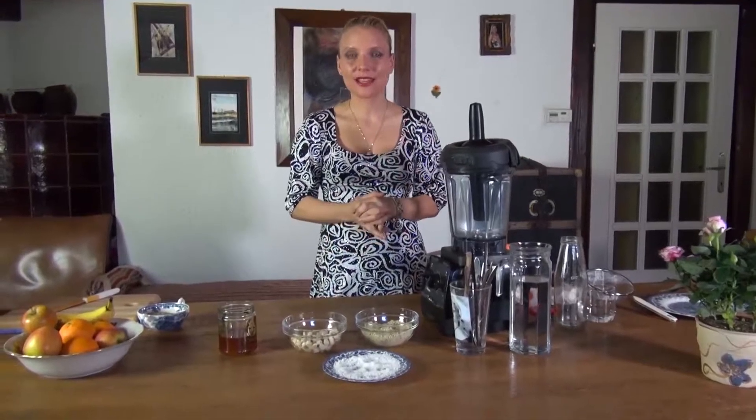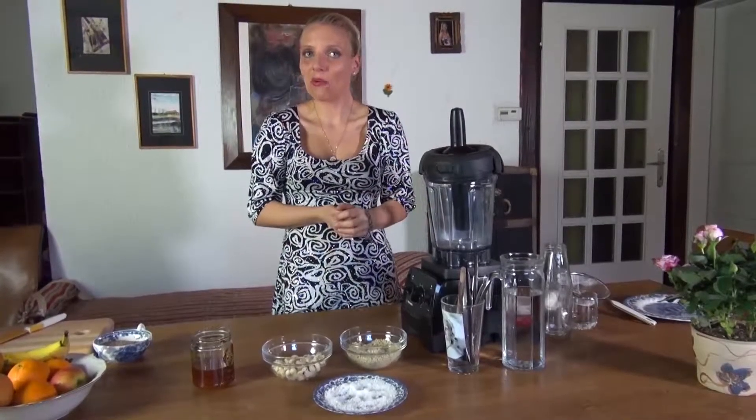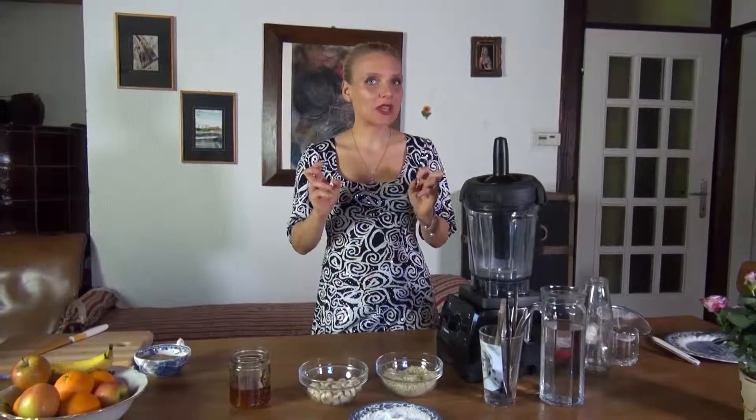Welcome to Nutrition for Happy Life, where we start every morning with a deep breath. So many times I get the question: what milk is the best — pasteurized, sterilized, processed? Well, definitely not. I say, why don't you make milk at home? It's easy, very easy to make, and you always have it available.